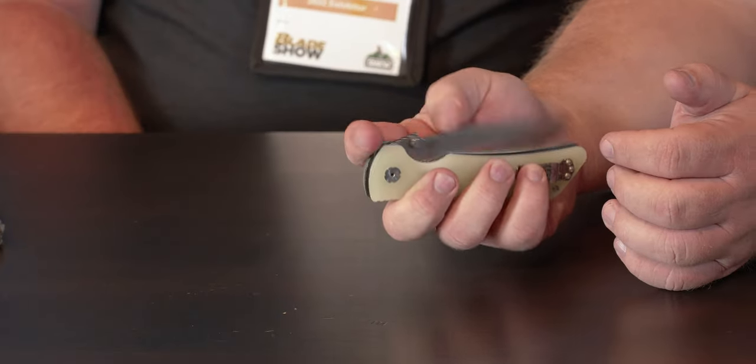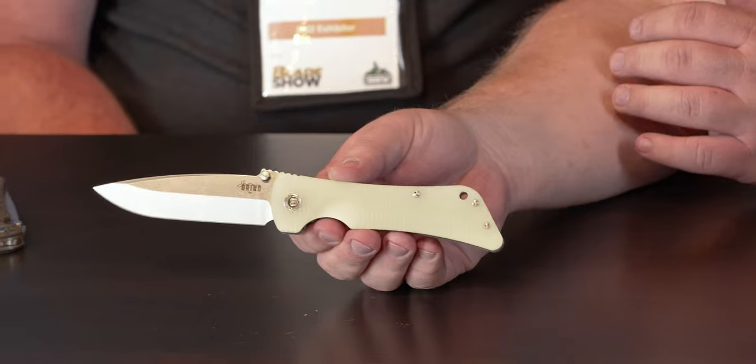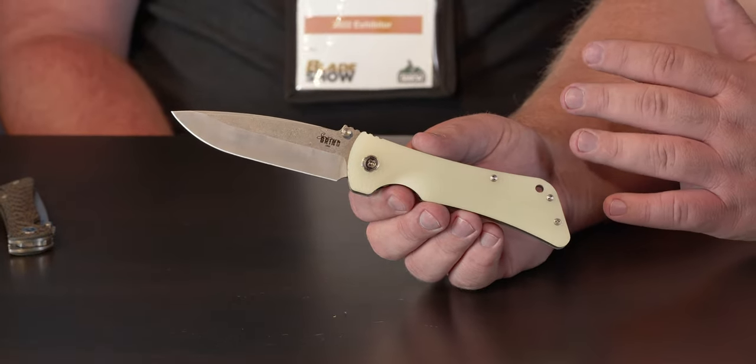14C28N — I want to ask you, why that steel? 14C28N is very good with corrosion resistance. A lot of the times it's kind of marketed as a budget steel, but the steel was really made for the knife industry, and it really performs well when the heat treat is done right. If you don't do the heat treat right, it's not going to perform well — and that doesn't just go for the 14C28N, it goes for just about anything else. The corrosion resistance is great on it, sharpenability is great, it holds an edge very well, and it's very tough — it doesn't chip out. Just because something may be inexpensive does not make it cheap.